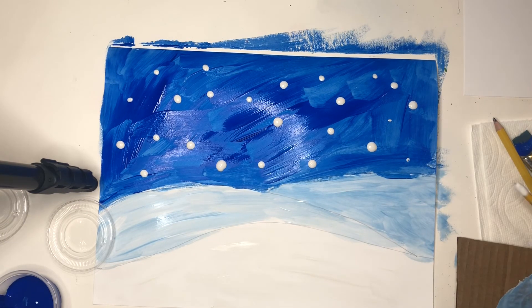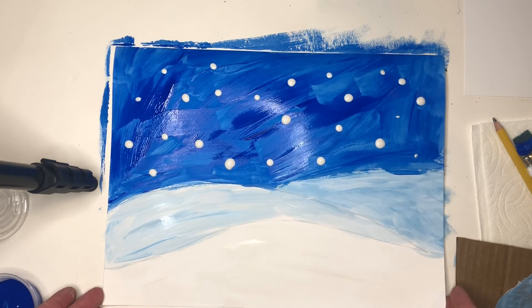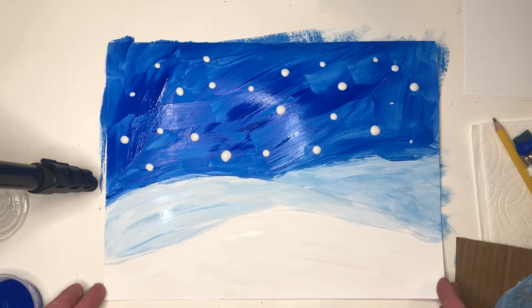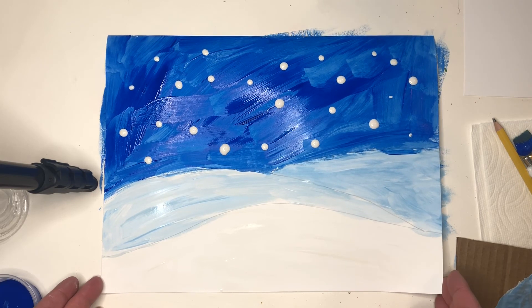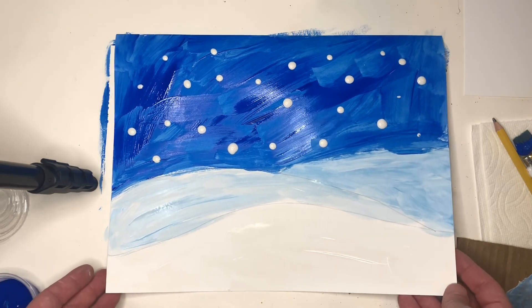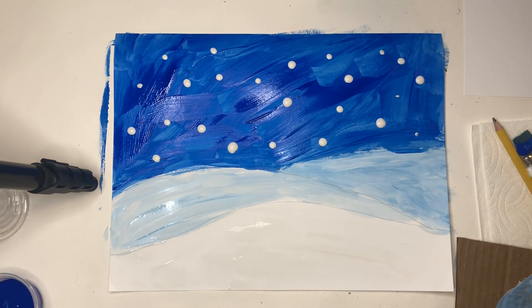I'm happy with my snow and my sky and my hills, so I'm gonna stop there and put this somewhere safe to dry. Next week we get to add the star of our art, which will be our shaped fox. So keep your paintings somewhere safe, let them dry, and bring them back next week and we'll add those wonderful winter foxes.